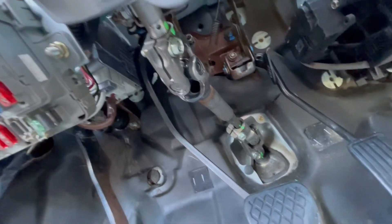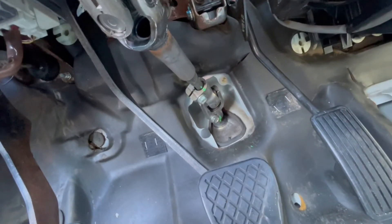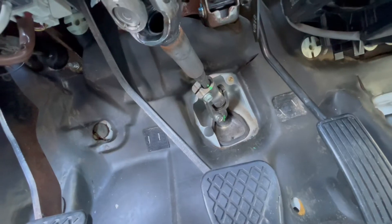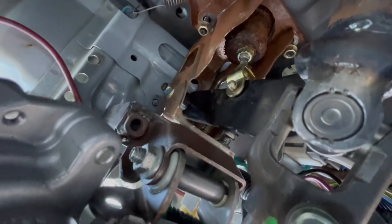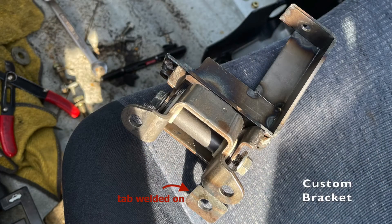Here is the lower shaft of the Prius column. The Prius U-joint bolts directly onto the DC-2 pinion shaft. The lower shaft length is just about perfect as is, and slightly adjustable where the U-joint bolts on. Because I have the EPAS unit clocked slightly differently than the original configuration, I had to weld on an extra tab onto the Prius pivot mount.